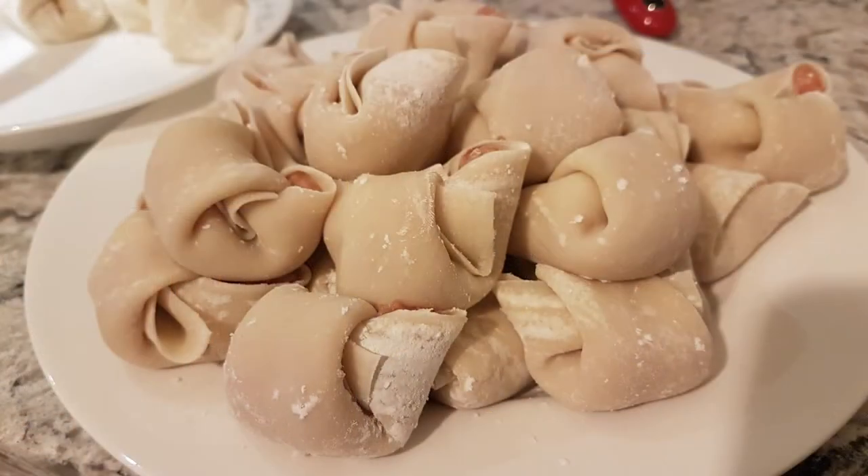So growing up in a restaurant, one of my chores was that I had to help make wontons. Wontons, if you've never had them, are kind of like a dumpling that has a wrapper and is usually in soup. We sold a lot of wonton soup, so one of Jessie's chores was to make wontons. I thought it would be kind of fun to show you how it's done — or hopefully I remember how it's done!